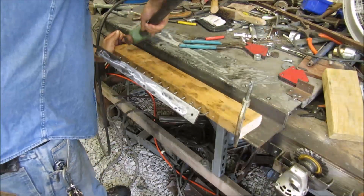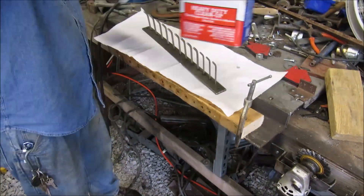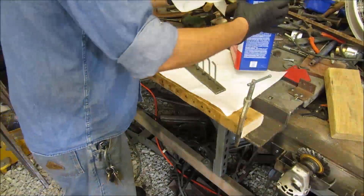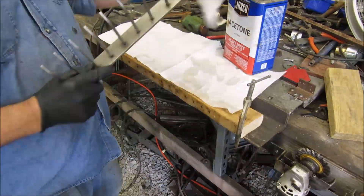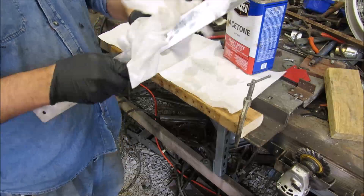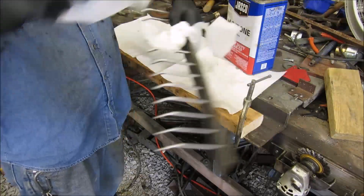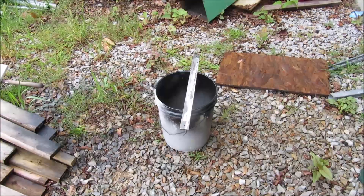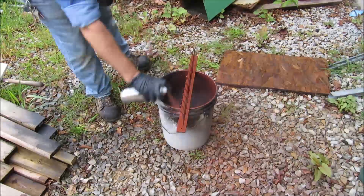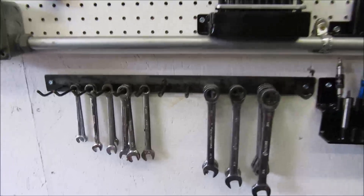Tap it off, then hit it with some more acetone. Now you want to make sure after you're all cleaned up, you carry the acetone out of your area and properly dispose of all your rags, because that grinder will ignite acetone-soaked rags quite easily.